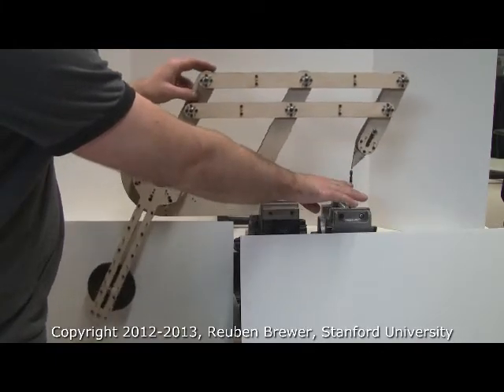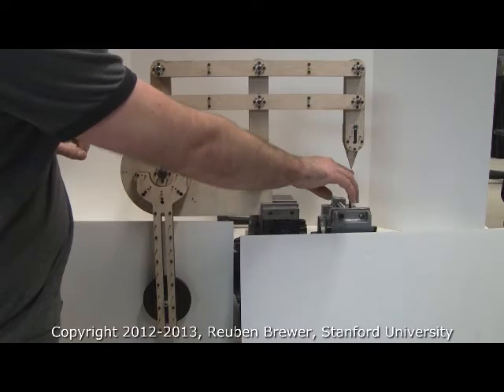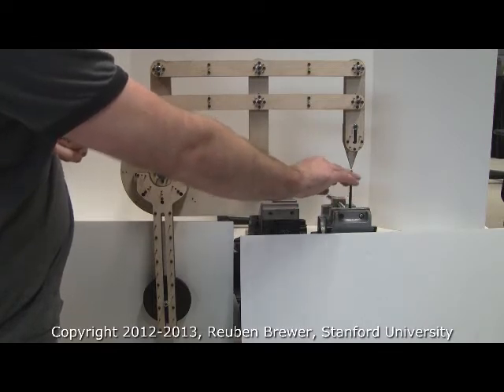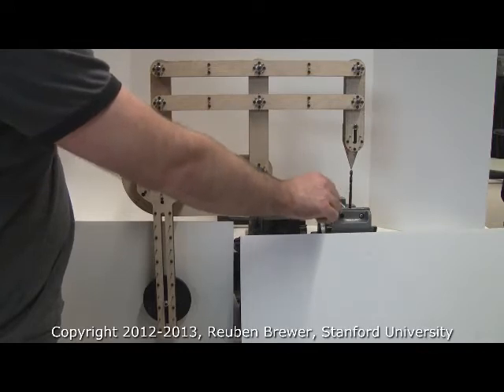For medical robotics, we could have this as the port for laparoscopic surgery. Or we could do ophthalmic surgery and have this be the surface of the cornea, or the pupil.